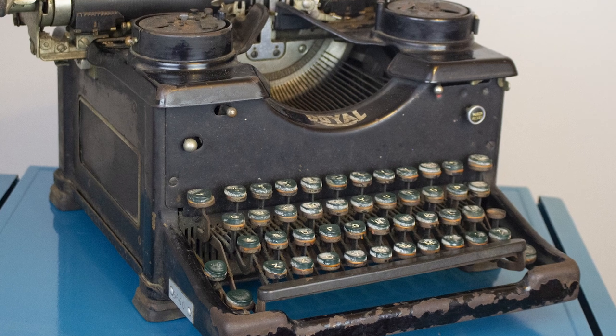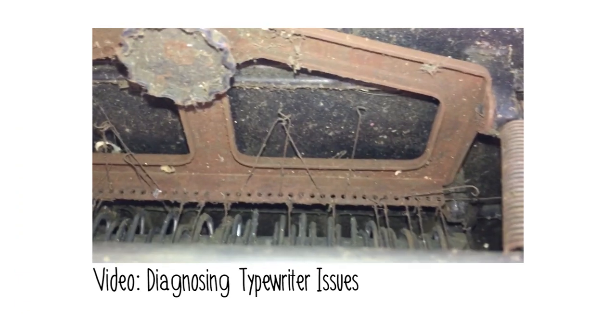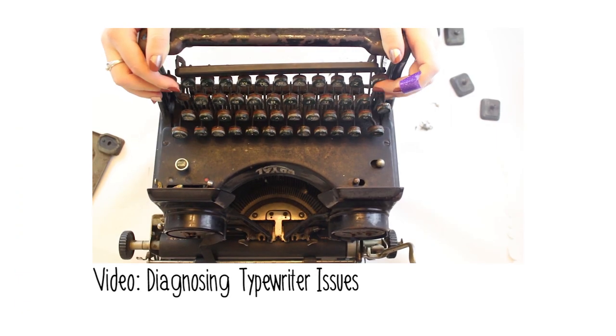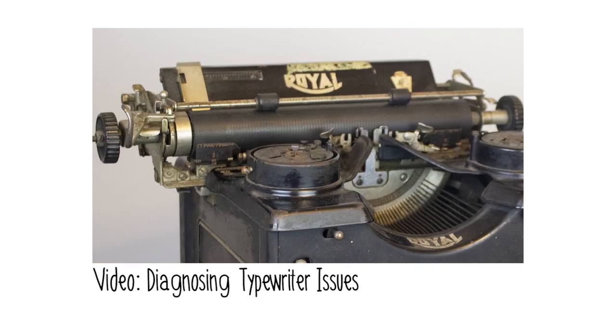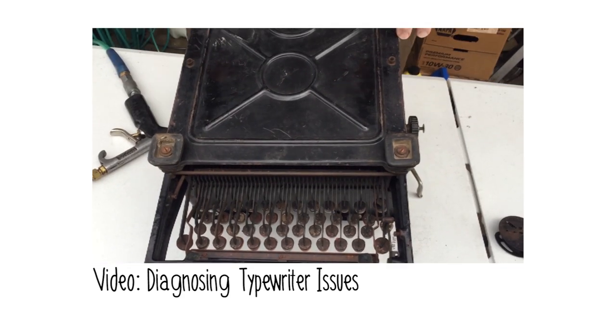When I did the diagnosis of the issues on my machine, I had a list of the problems I had to address. I had to find new keytops, figure out what was causing some of the keys not to work, fix the shift, and generally update the external aesthetic.